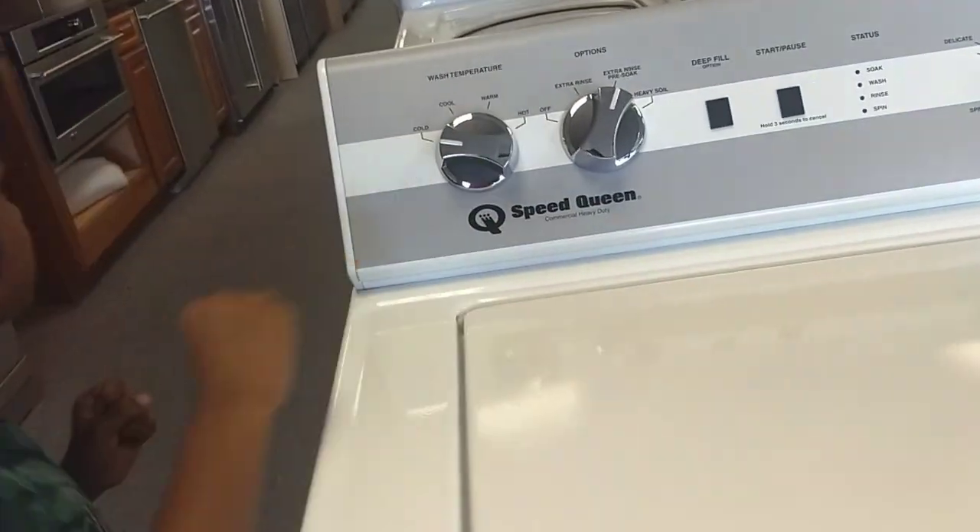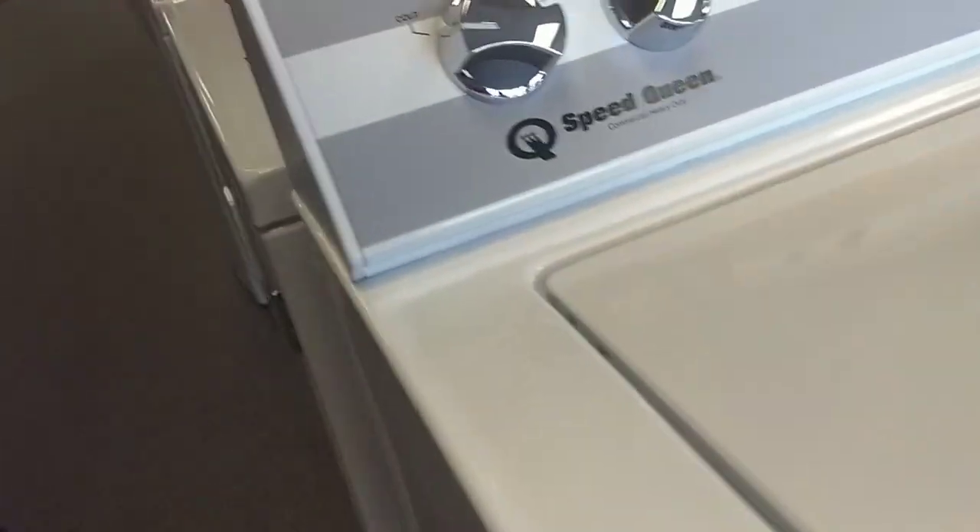There's Speed Queen. There's Speed Queen. Theirs is a little different.